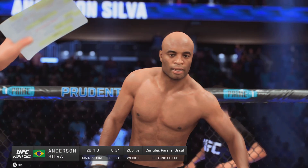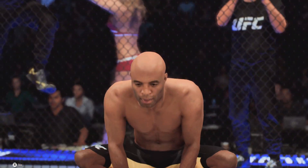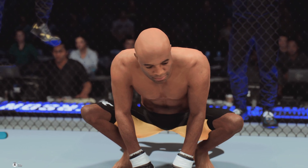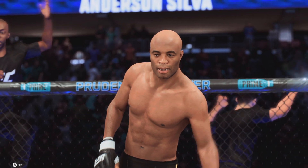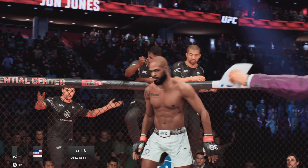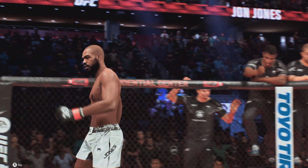Introducing first, fighting out of the blue corner — ladies and gentlemen, he is the former UFC middleweight champion and member of the UFC Hall of Fame, Anderson 'The Spider' Silva! And now introducing his opponent, fighting out of the red corner — ladies and gentlemen, he is the former UFC light heavyweight champion, John 'Bones' Jones!